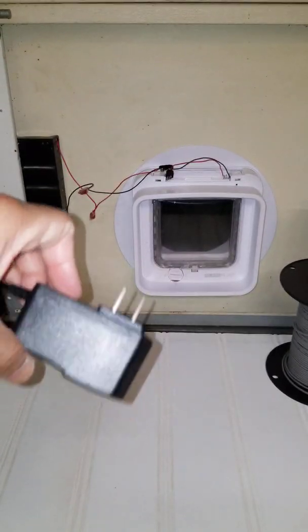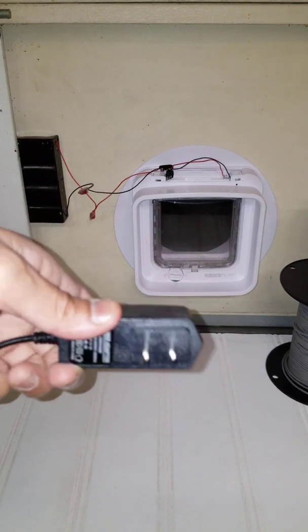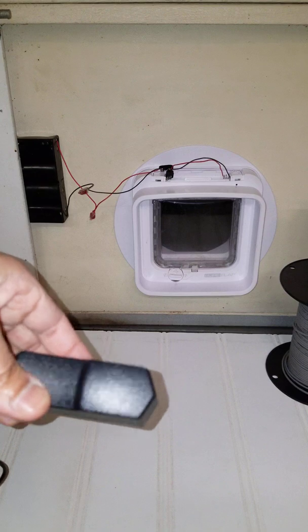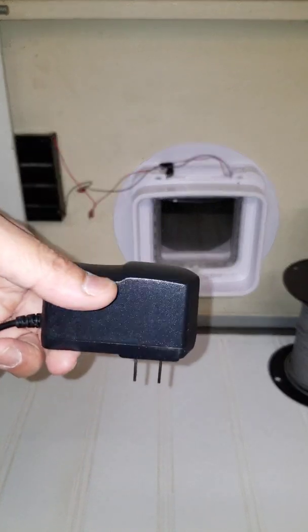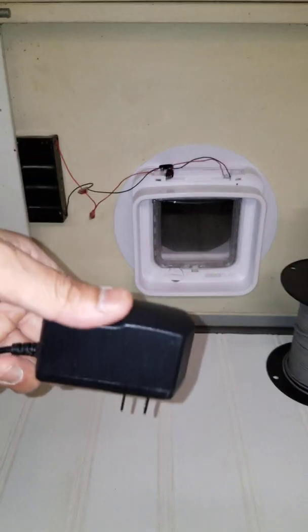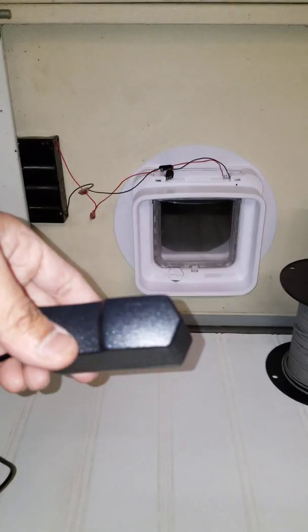The door would lock and unlock when you attach the power supply, so it seemed to provide enough current and correct voltage for the door lock, but I couldn't get the RFID portion to work and it would not recognize my cats — my cats could not get in or out through the door.